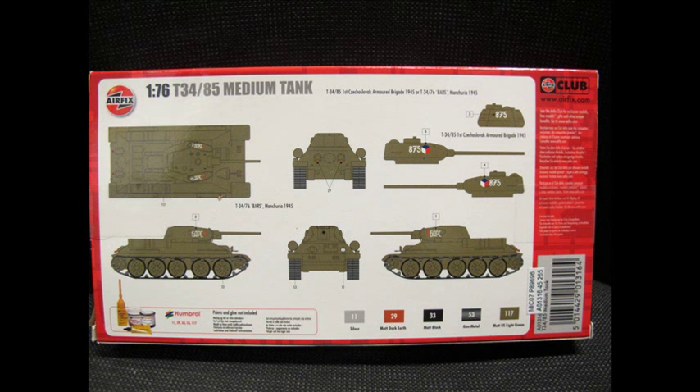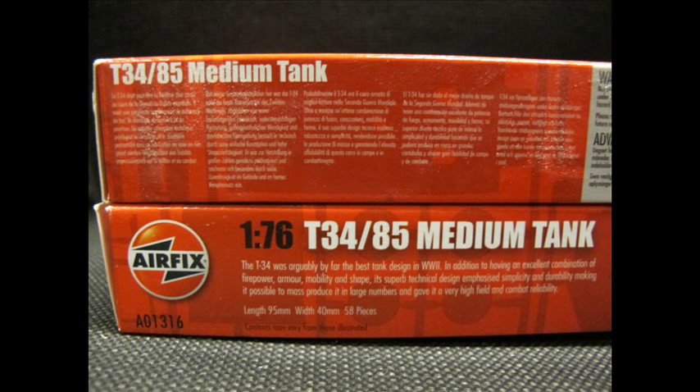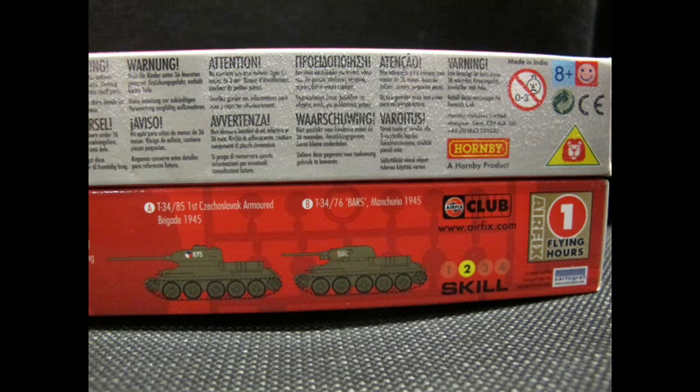The kit we're looking at is the very iconic and famous T-34. It comes with the 76 or 85 turrets. I couldn't decide which one I wanted and ended up buying two to build each example — a Russian decal scheme and a Czech decal scheme. As usual the box contains all the information you need, including which Humbrol paints are required.